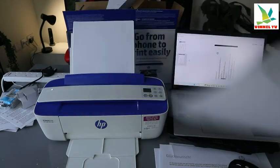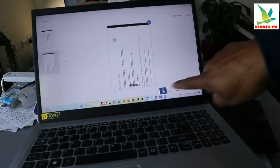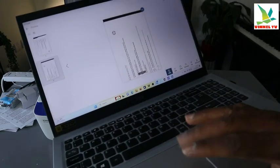Now we have two documents scanned. If you want to print it out, you can select print. There are many things you can do — you can select print, you can save, or you can share. To print the document, select print.